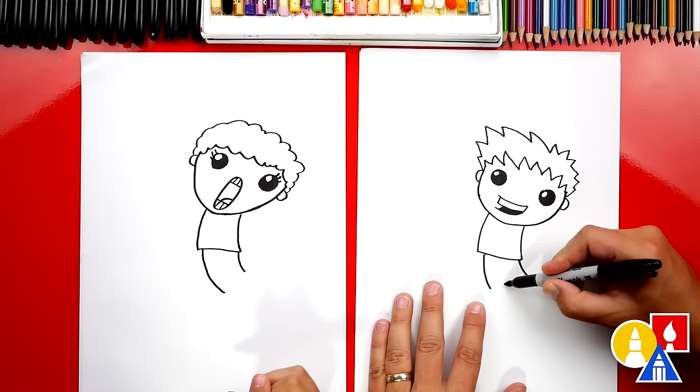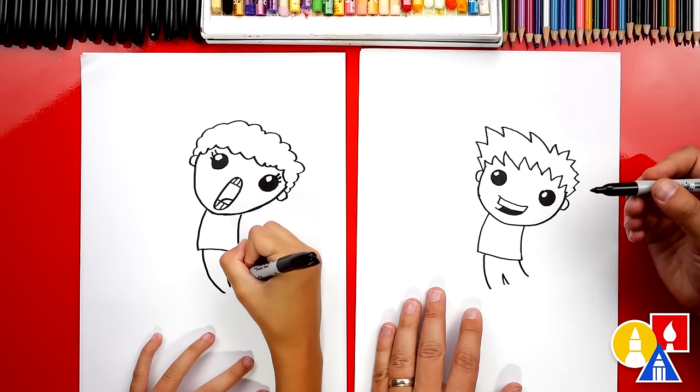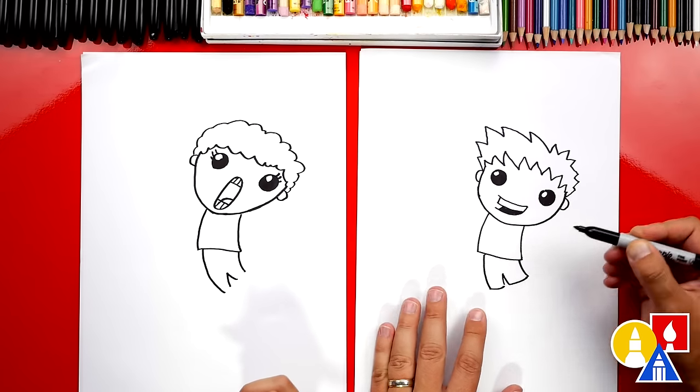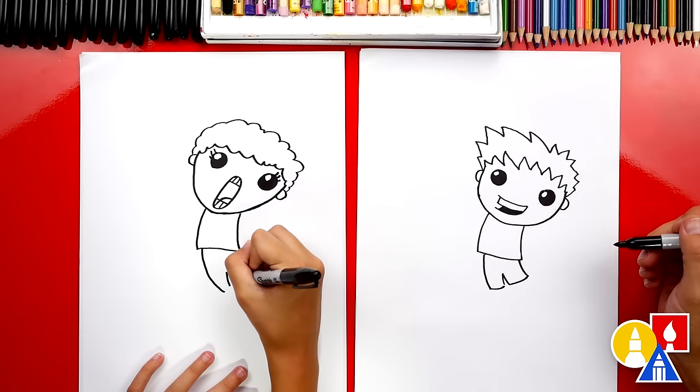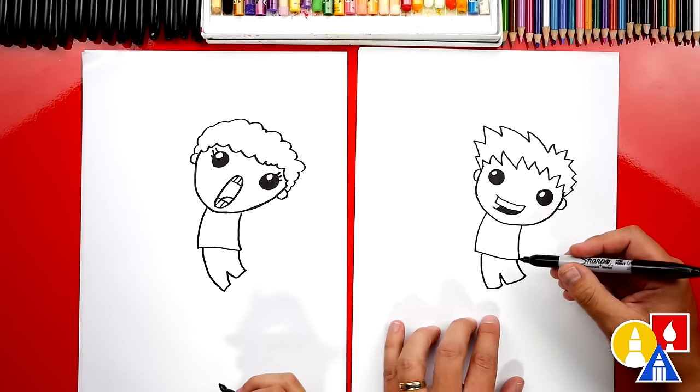Next let's draw the inside of the shorts. I'm going to draw a tall upside-down V in between, and then connect. And we connected the bottom of the shorts.